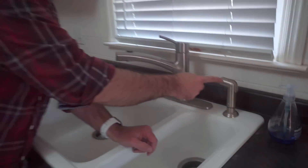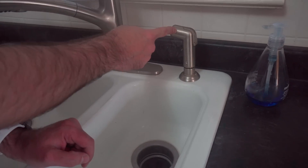Hi, welcome to Make Something with me, David Picciuto. Today we're going to take the sprayer and turn it into a dish soap dispenser. Check it.